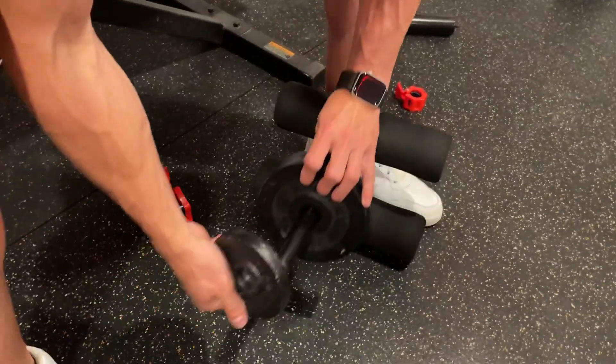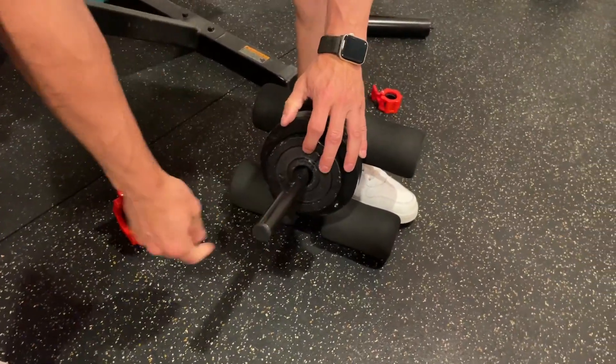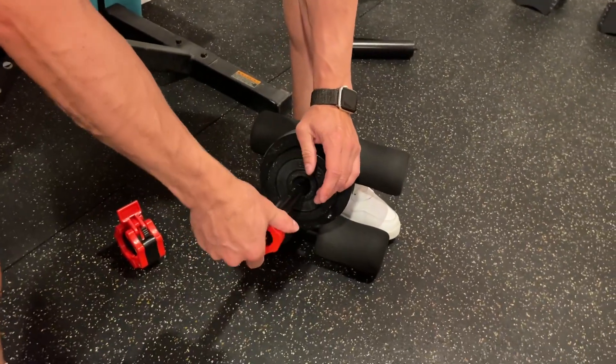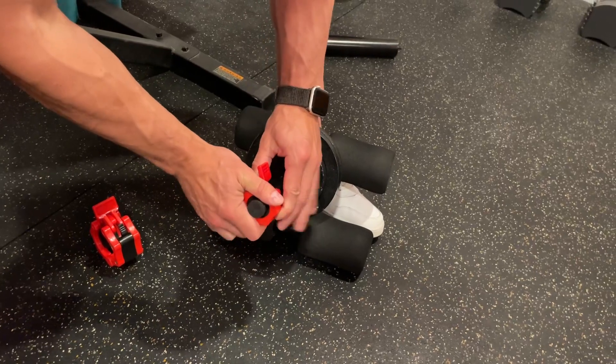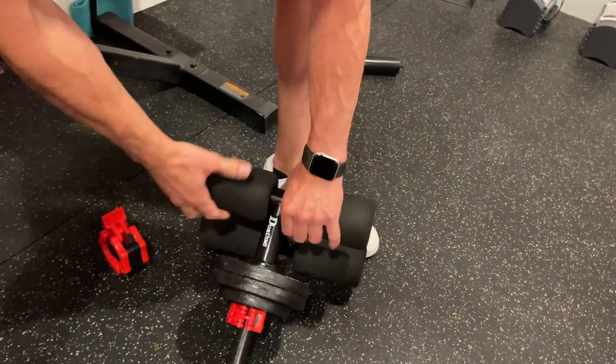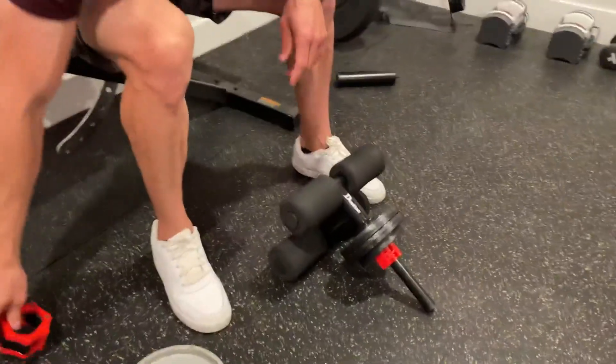We're going to do 12 and a half pounds with the one-inch ones. It also comes with the one-inch clip for the one-inch plates. It goes on very tight, so it's not going to be sliding away, which is really, really great. There you go — it's the exact same thing.